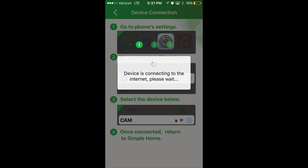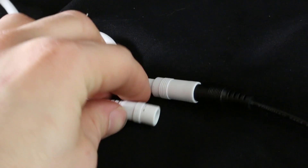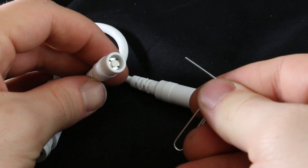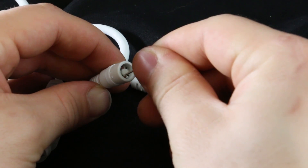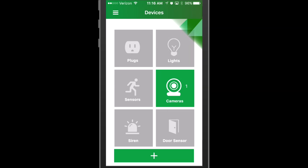After three steps your camera will be successfully connected. If for some reason your device isn't shown on your Wi-Fi list, press the camera's reset button for five seconds to enter into pairing mode and try again.